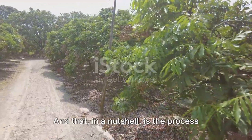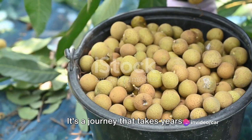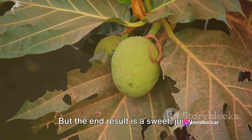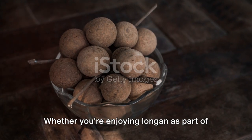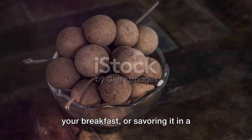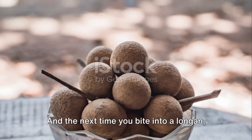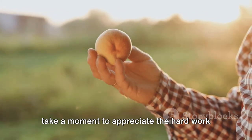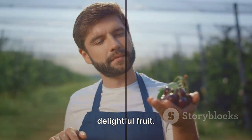And that, in a nutshell, is the process of growing and harvesting longan. It's a journey that takes years, patience, and a lot of care. But the end result is a sweet, juicy fruit that is loved by many. Whether you're enjoying longan as part of your breakfast or savoring it in a dessert, remember the journey it has taken to reach your plate. And the next time you bite into a longan, take a moment to appreciate the hard work and dedication that goes into growing this delightful fruit.